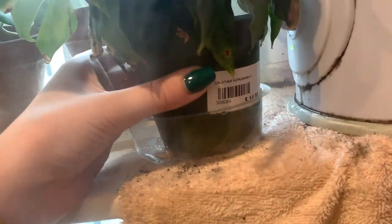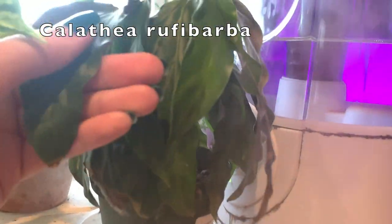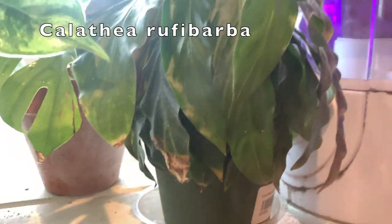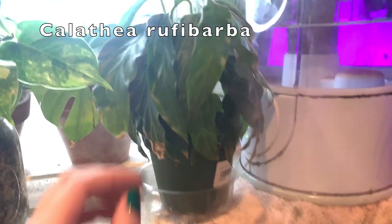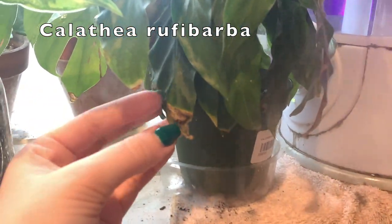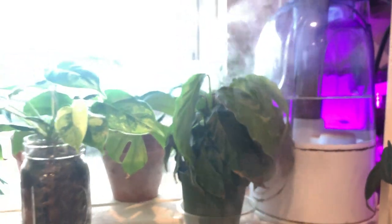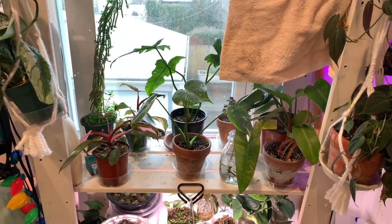So next to that — what is this? This is a Calathea rough rubarbara apparently, one of the fuzzy ones. It was thirsty and I watered it earlier — that's why it's a little bit limp. I haven't been giving it filtered water, which is why those leaves are crisping a little bit. But I am going to vow to do better at taking care of this guy, so we'll see if I stick to that vow.